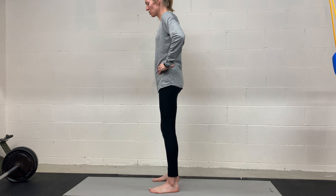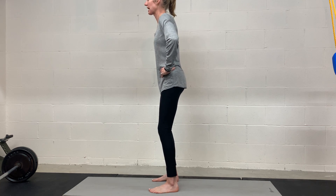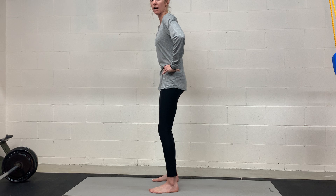Standing is one position you could try. I also have videos for on your hands and knees or sitting, whatever feels good for you. It's good to practice in a variety of positions to be able to move that pelvis in different positions. We're just arching forward and then tucking under.